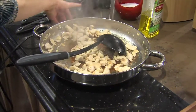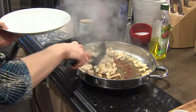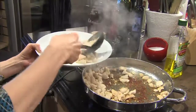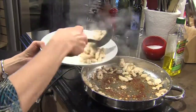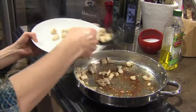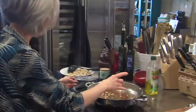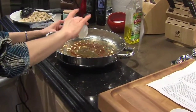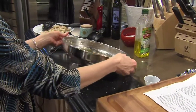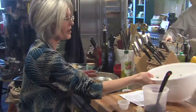I'm going to go ahead and turn my burner off and take our chicken out. You can either put it in a bowl or a plate like I'm doing here — we're just going to transfer this so it can hold while we cook our vegetables. Now I'm going to add a little bit more oil, turn my burner back on, let this get hot, and then I'm going to add my vegetables. You can use really whatever vegetables you like with this.